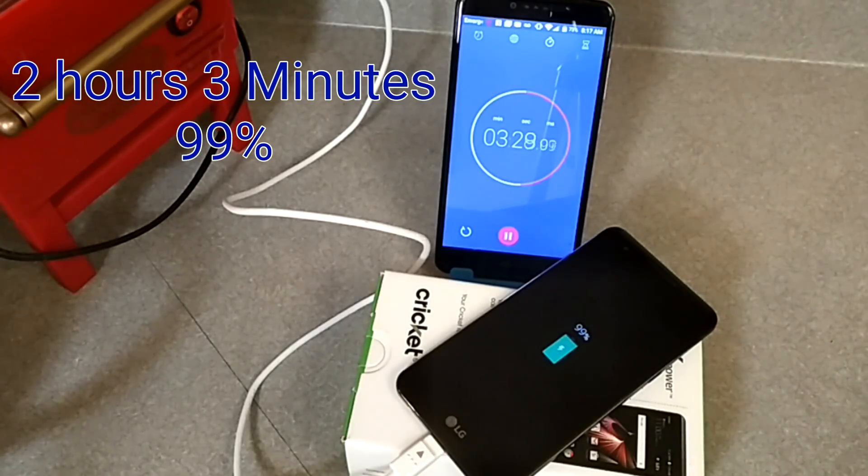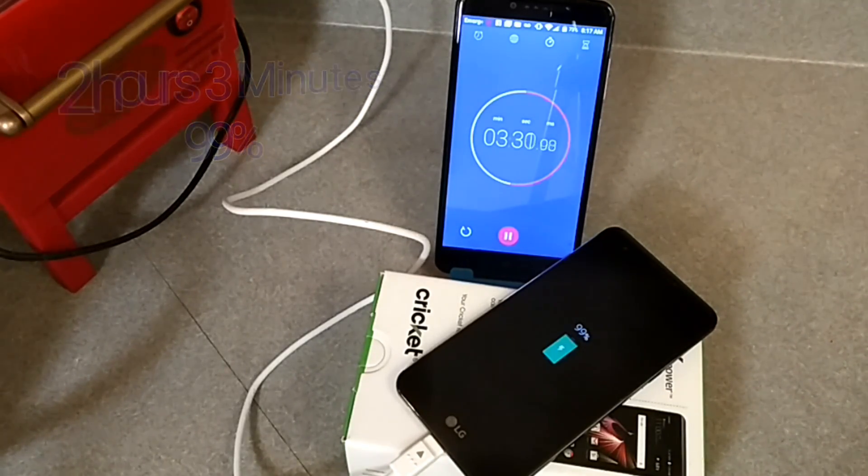All right everybody, so we are two hours and three minutes in. The device is at 99% right now, so it's almost at 100. Any second now it's going to be hitting 100%. To charge a 4100 milliamp battery on this LG X Power, it's taking about two hours and roughly around four minutes — let's see if it hits 100%.